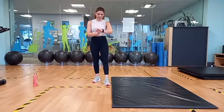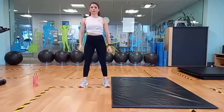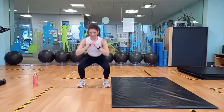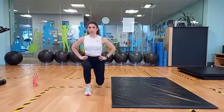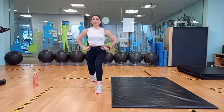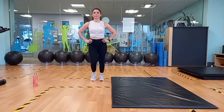I'm just going to get my timer ready. You guys ready? We'll start with our 10 bodyweight squats. And go. 2, 3, 4, 5, 6, 7, 8, 9, 10. Straight into our lunges. 1, 2, 3, 4, 5, 6, 7, 8, 9, 10.